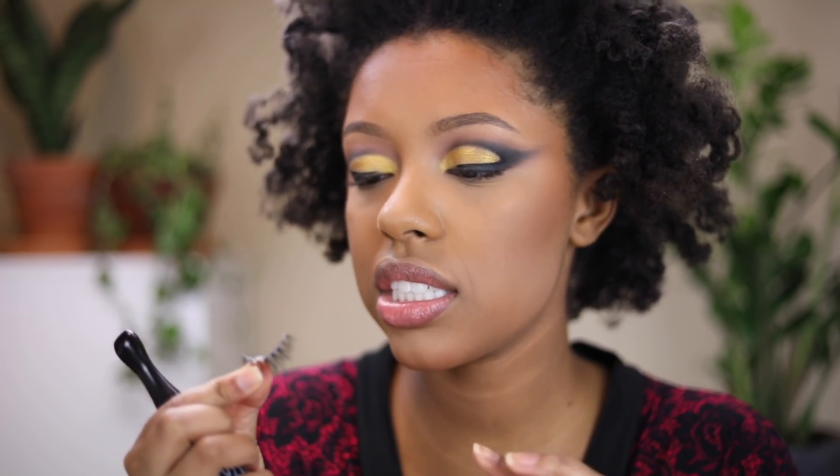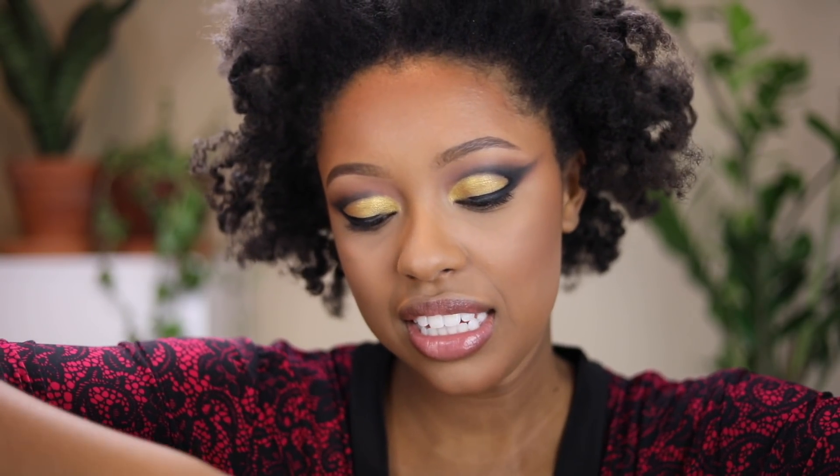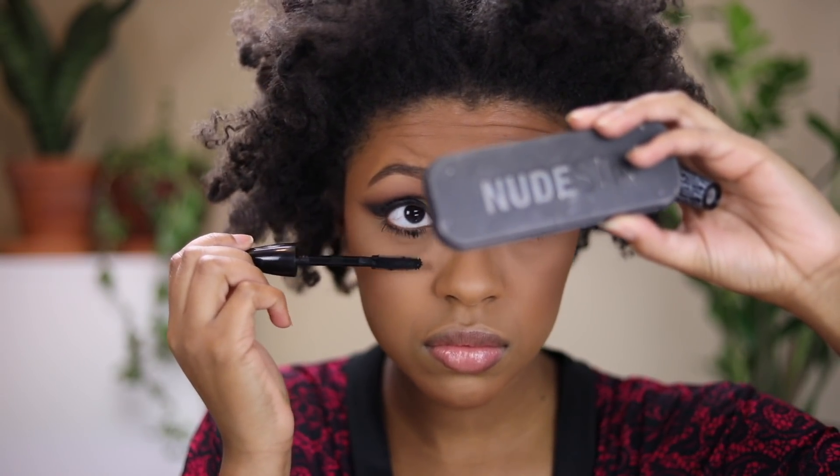For lashes I'm going to apply the Ardell 600 lashes — they look like House of Lashes Bambi lashes but the clusters are closer together. While the glue is getting tacky I'm going to apply the MAC In Extreme Dimension mascara to my bottom lashes.